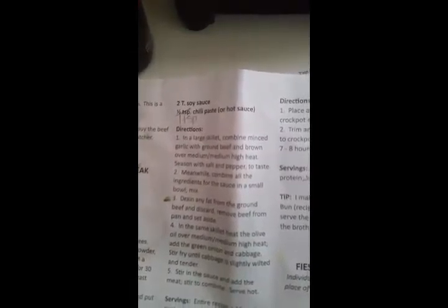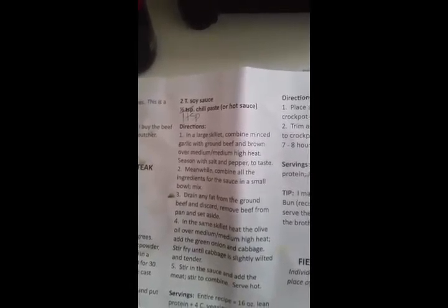Here's your sauce. It calls for a half a teaspoon of sugar-free sweetener, a half a teaspoon of ginger paste or fresh ginger — whatever you prefer — a teaspoon of white wine vinegar or apple cider vinegar, two tablespoons of soy sauce, and one teaspoon of chili paste.